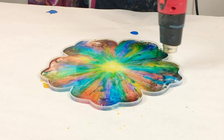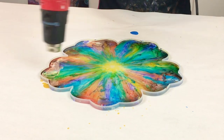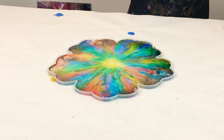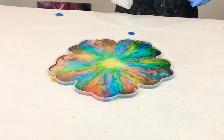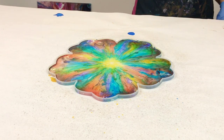Once I had it filled up, I used my heat gun to get rid of the air bubbles. This also helped it flow and will affect the design a little bit, so don't overdo it — just very, very gently. I also sprayed it with isopropyl alcohol, 91%, just to assist in removing the air bubbles, but also to affect my design a little bit.